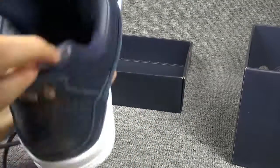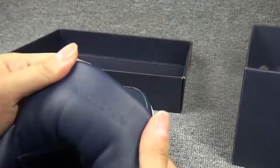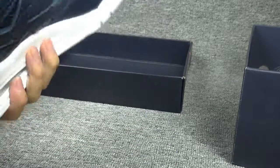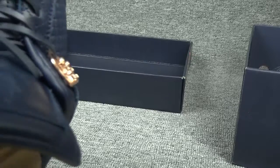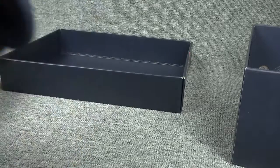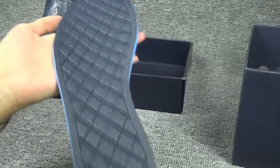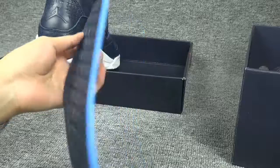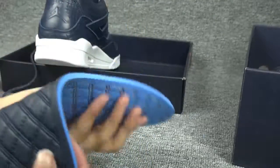Now showing you the inside. Here it's also a Jordan letter. This is also blue — deep blue and sky blue. And it's very soft to fold.